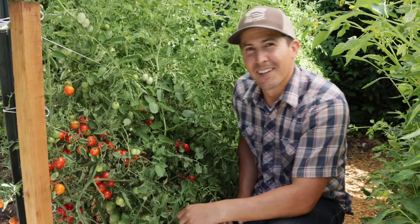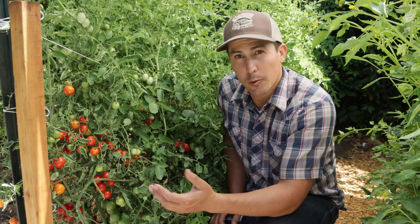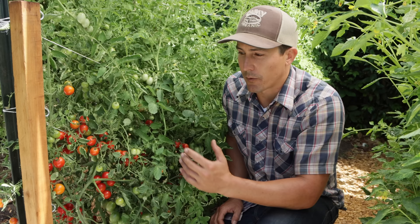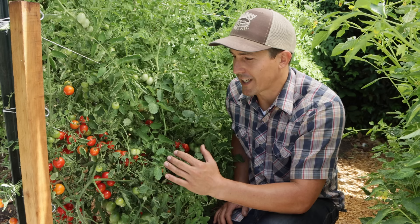Let's move on to the tomatoes — the prize of any summer garden. I'm not going to go over every single tomato variety or all the tips in this video; that'll be a whole separate video. But today I just want to talk about a few of the tomatoes we're growing and share a few tips.